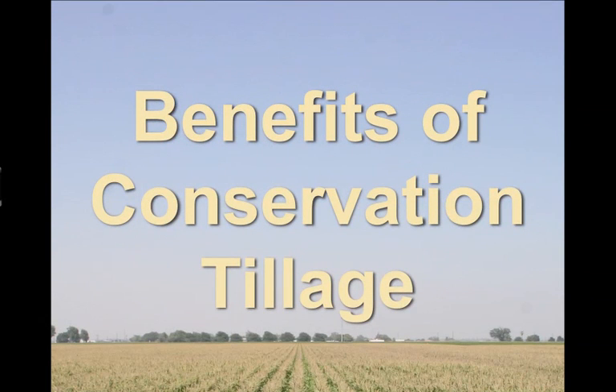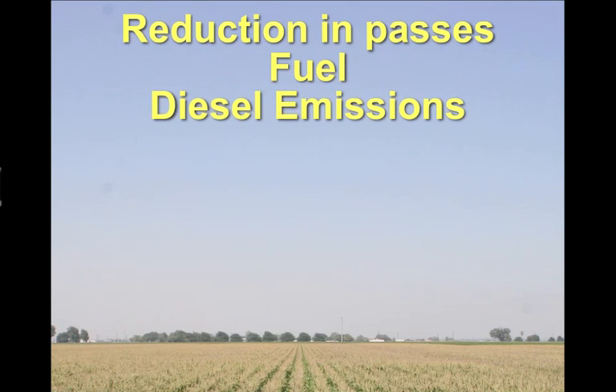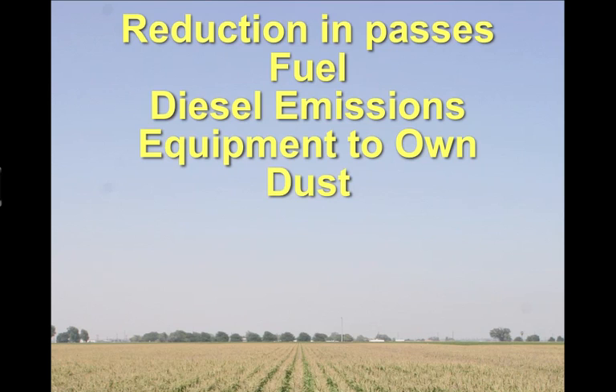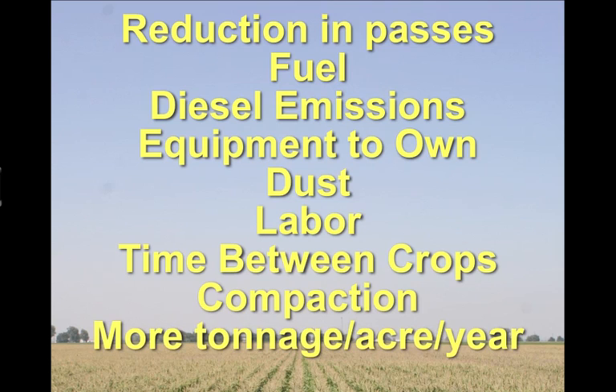It's obviously a reduction of ten passes. The benefits of conservation tillage include a reduction in passes, which saves money and fuel, and lowers diesel emissions. There's less equipment to own, a major reduction in dust, a reduction in labor required, less time between crops, less compaction from tractors and other equipment driving in the fields, and more tons per acre per year of crops, partly due to the opportunity to produce a third crop because of the time savings conservation tillage provides.